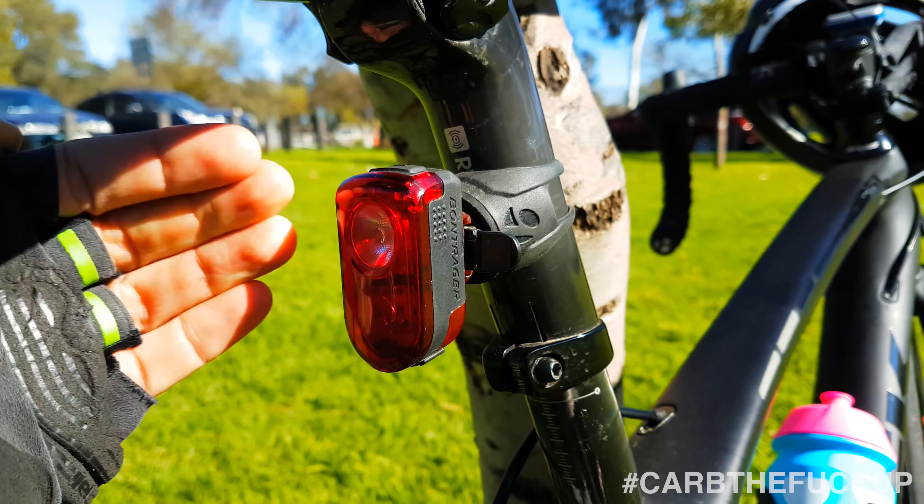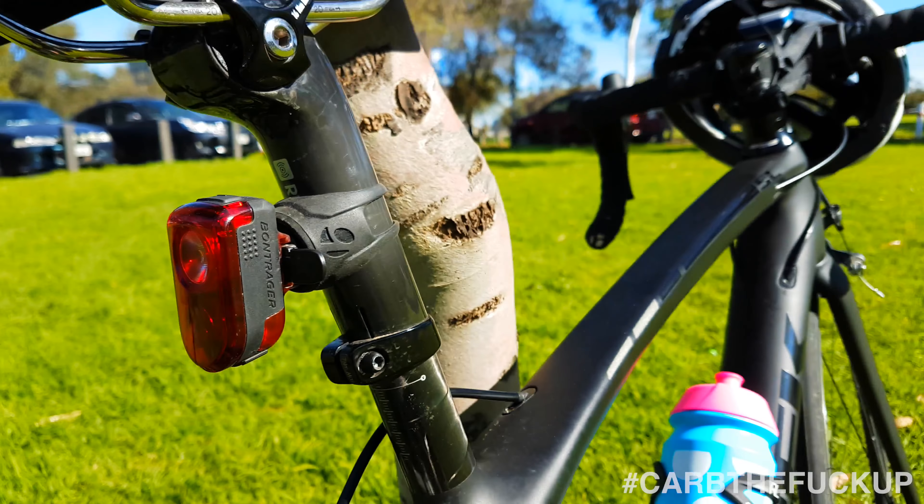This is one of my favourite lights — the Bontrager Flare R. Really, really bright light. Very nice light, not cheap, but very bright.